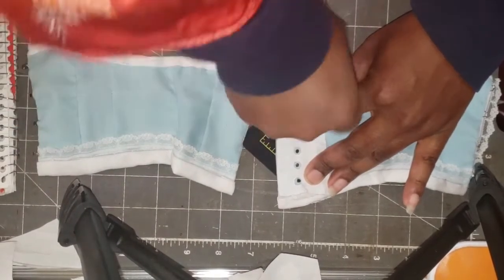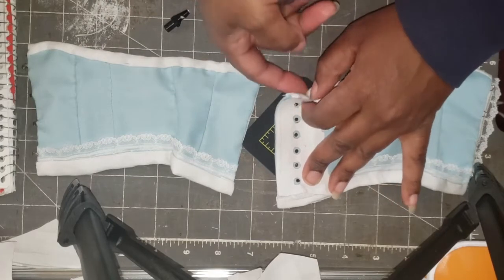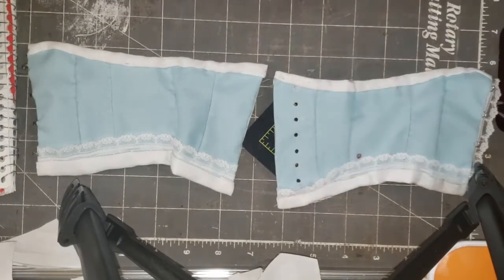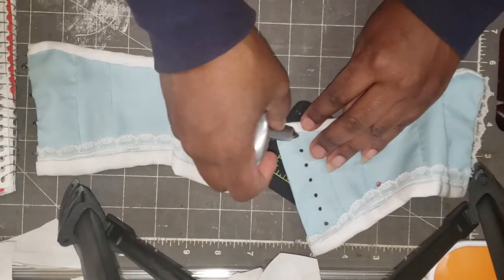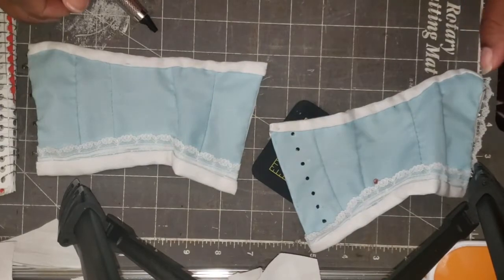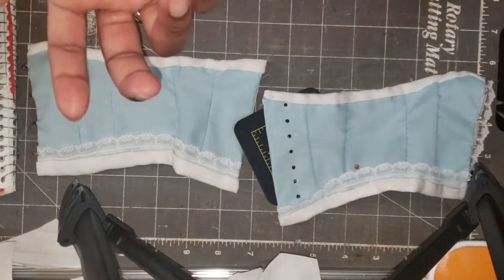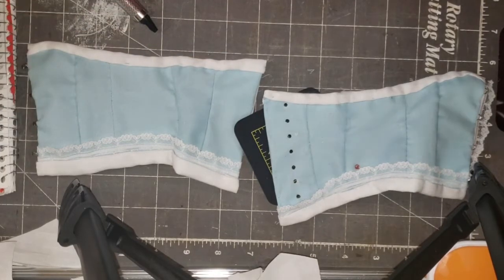Okay, there we go — the holes are nice and clean. I'm going to do the other one, then I'm going to show you how to stitch one of the eyelets, and then I'll put the boning channels in.